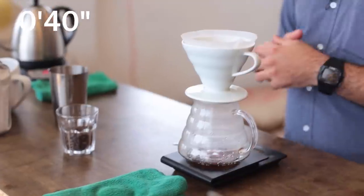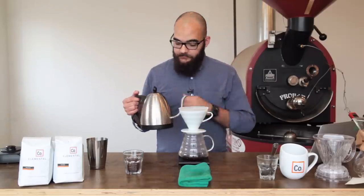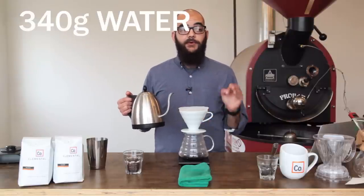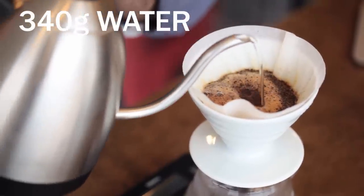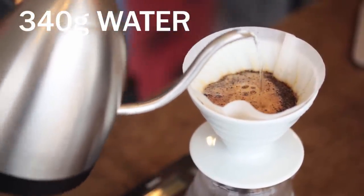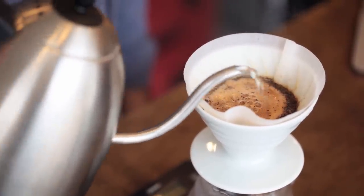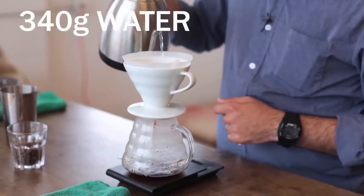After 40 seconds we're going to continue adding water to our V60 and the total volume at the end is going to be 340 grams. So I'm going to add all of that now very slowly through the same process of very slight, gradual, and slow concentric circles. I want to produce the most consistent motion that I can all the way up to 340 grams of water.